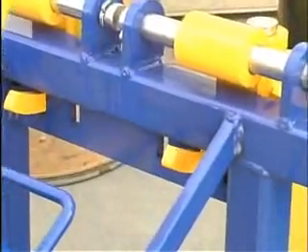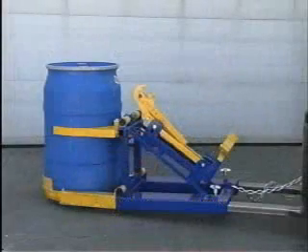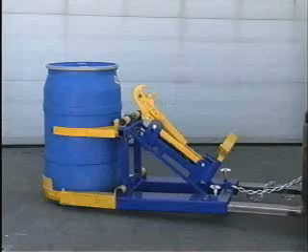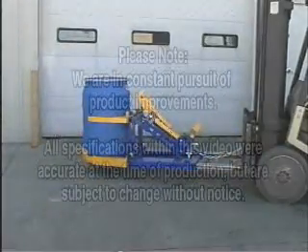The operator should tip the forks down so the bottom grip arms are approximately parallel to and as close to the floor as possible. Center the lifter on the drum and drive forward until the drum comes into contact with your support bracket. Then simply raise the forks and transport.